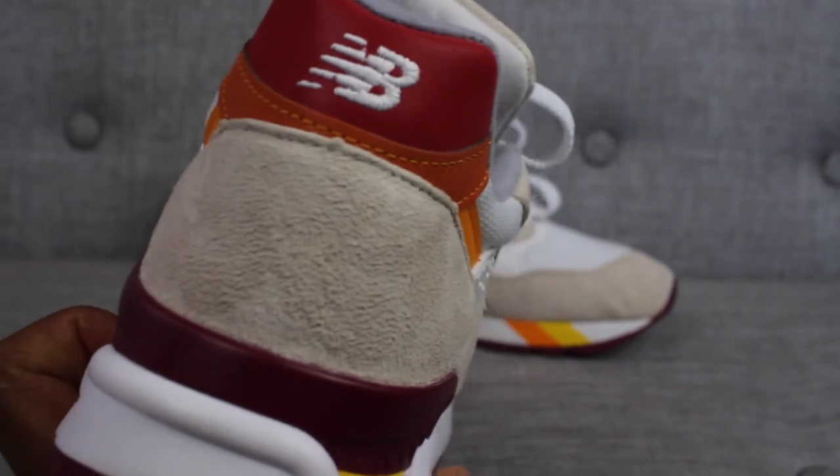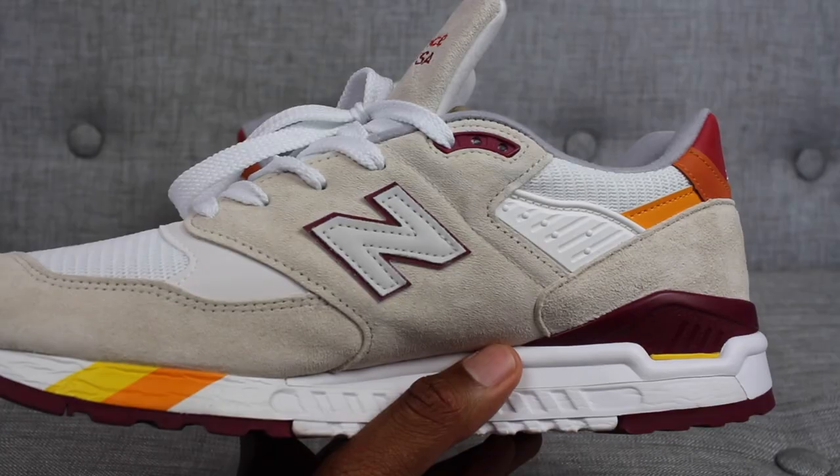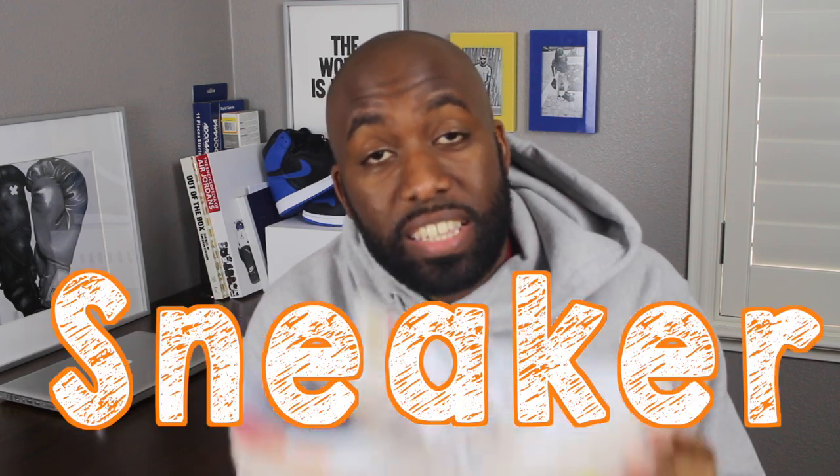What you've all been waiting for — the New Balance 998 from the Kumarin Pack. People are sleeping on these sneakers. I haven't heard anything about them, and that's why I'm creating the series Sneaker Sleepers — to talk about sneakers that are being slept on by the general sneaker community.